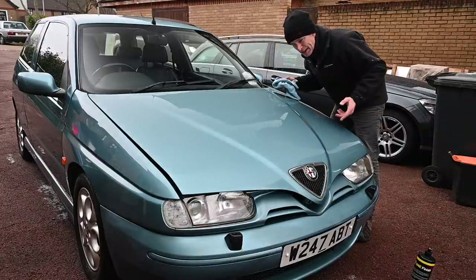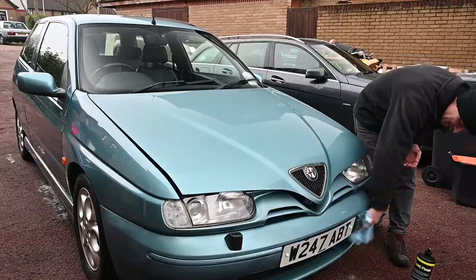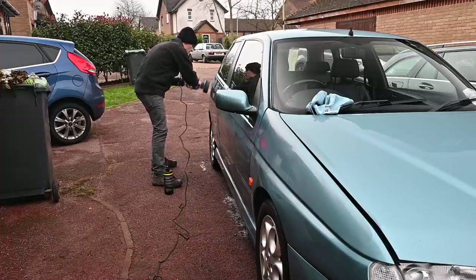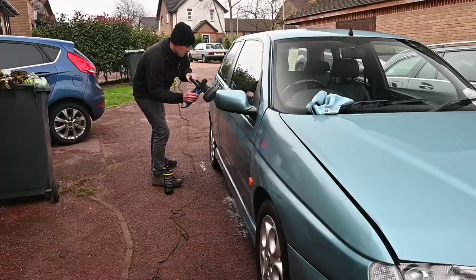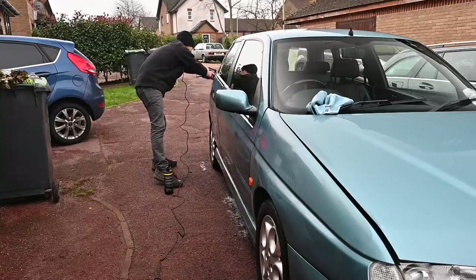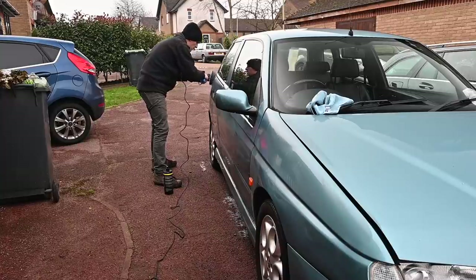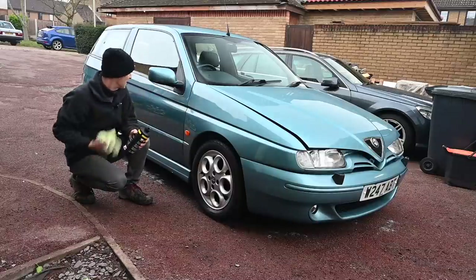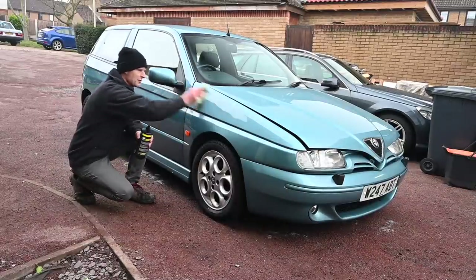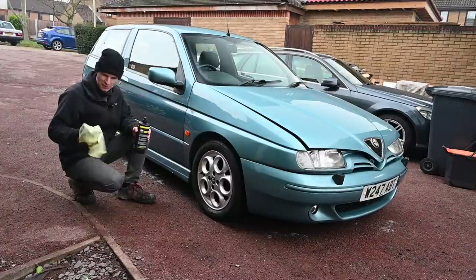That is astonishingly shiny but it really does show up all the stone chips — I'll have to go over those in a bit. You can tell this front bumper has been repainted at some point, and not particularly well. Done — that is astonishingly shiny now. When you're buffing off this stuff, don't forget to make sure you've got plenty of microfibres, because they get dirty and damp and stop working.